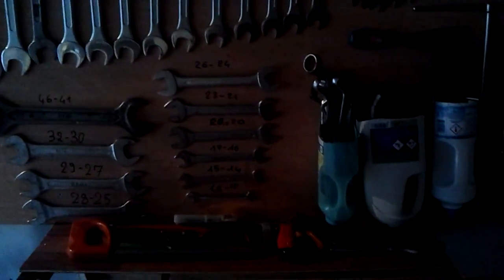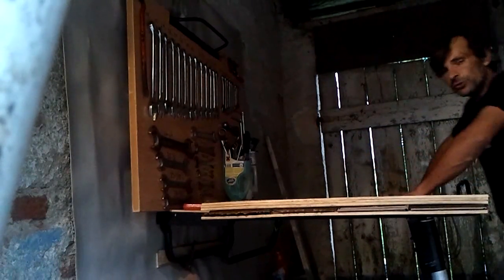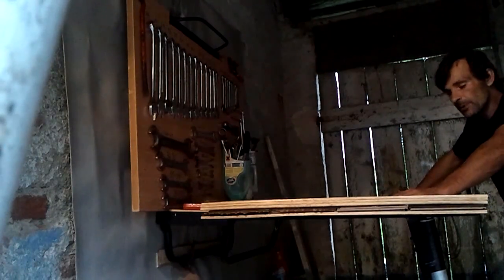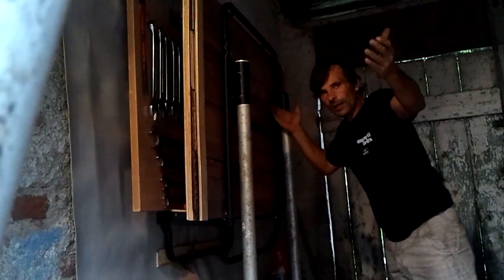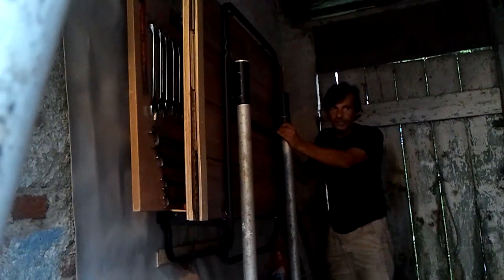Now I'll step back, then I'll add a camera shot and show you how to close it and what the finished product looks like. Now that we have finished everything, the table is very stable — I could even stand on it and it wouldn't move. All recycled material. Let me show you how to close it — here is our completed table, voilà. There is everything you need in terms of tools.